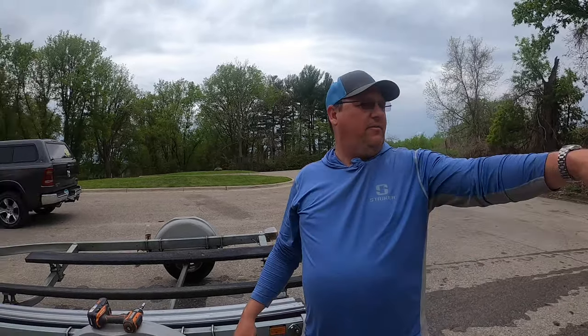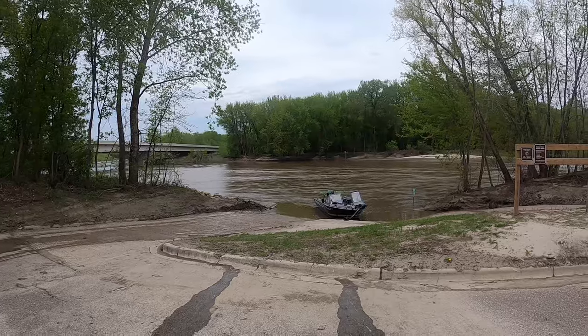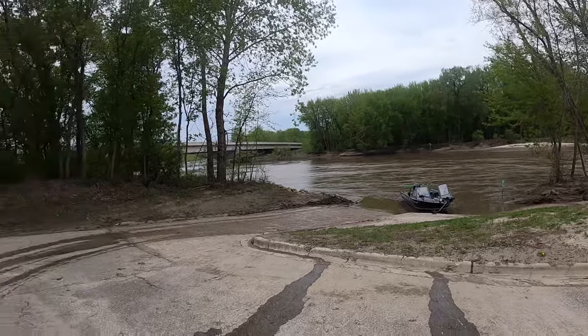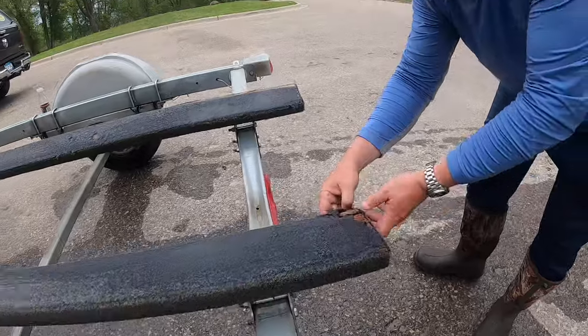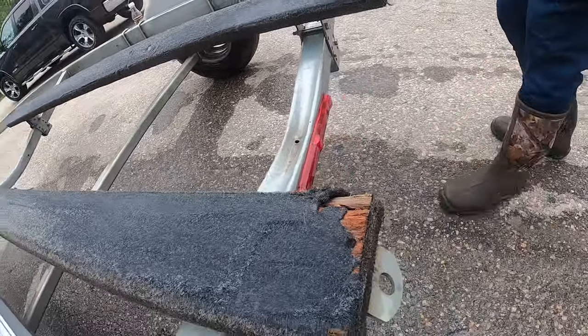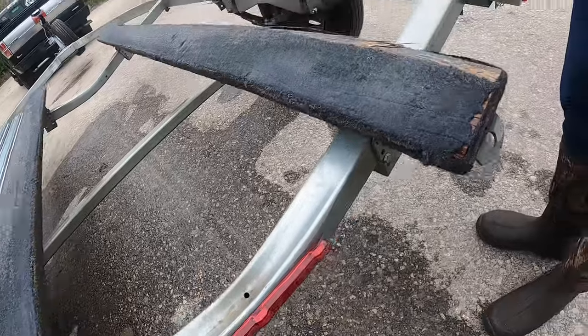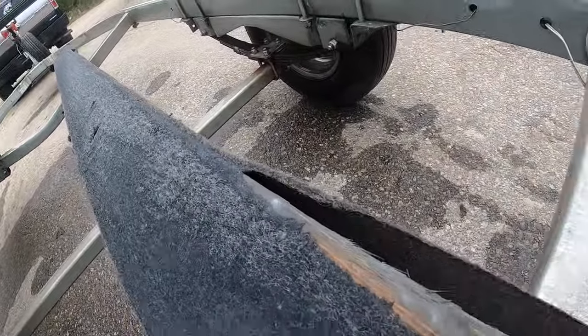I've had my Kingfisher boat here for about three or four years, and the other day I noticed that my trailer is gonna need a little maintenance. I've got these carpeted bunks and, as you can see, the carpet is starting to rot out a little bit — it rips up here. It's probably good for another couple years honestly, but I want it taken care of because I launch quite a bit.